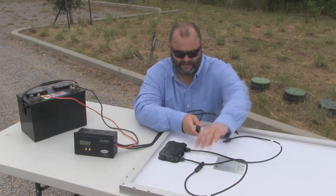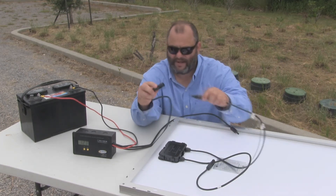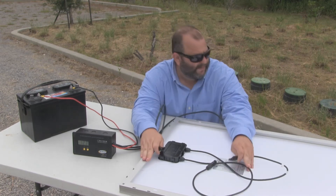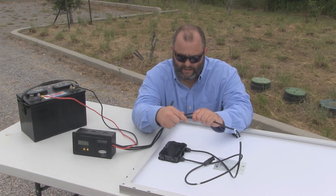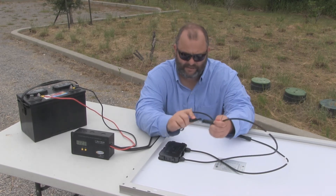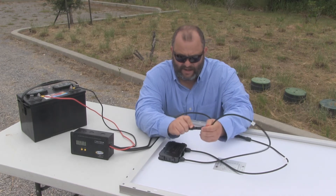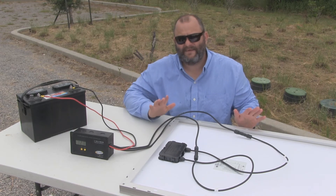These are one-way cables — if you get the two wrong, they're just not going to connect. We'll go ahead and connect up the panel. Notice the panel is facing down because you don't want power going through the panel when you hook it up. A lot of times you'll just cover it with a blanket or a piece of cardboard — the box usually works really well for that. And now our solar panel is up and charging. We'll go ahead and flip this over now.